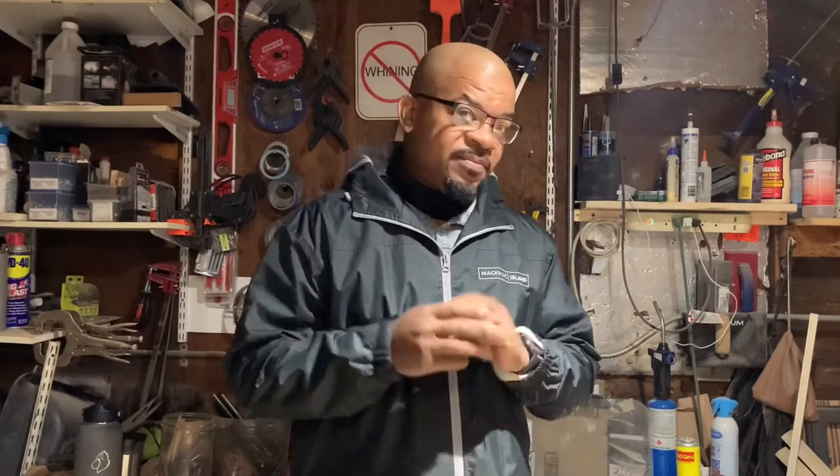Hey, welcome back to the channel. Thank you guys for joining me today. Got a big project — first time doing one of these. It's going to be a kitchen round table with cross-X legs. I watched a few videos on it, going to try to do this one. Please like, subscribe, comment below, hit that notification bell so you can stay updated. I'm trying to put out one every week, every Monday morning or afternoon.